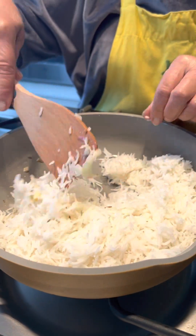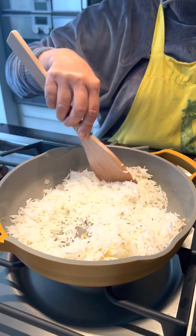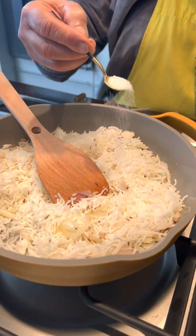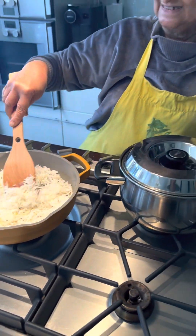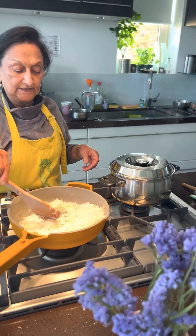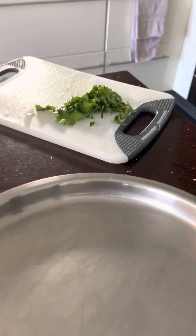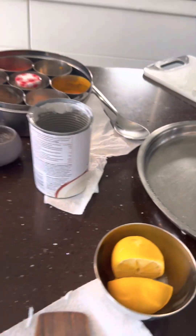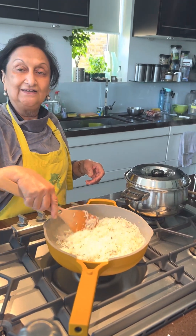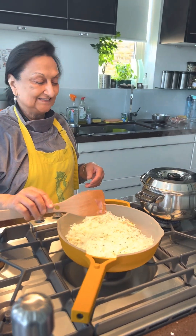Look how beautiful this looks now. Just to season your rice, half a teaspoon of salt is all you need. I'm going to put a little bit of lemon in the curry and some coriander to garnish. The rice is now done — switch it off and it will cook with its steam. We've literally got 20 minutes to cook today. Everything's ready now and we can carry on with our day.